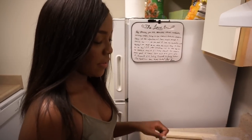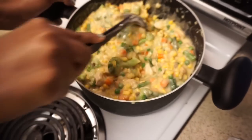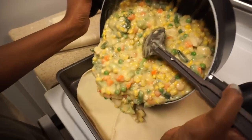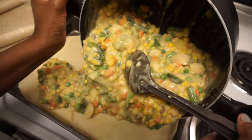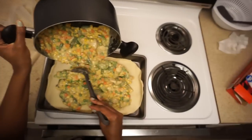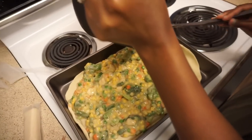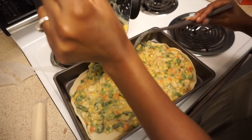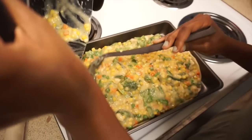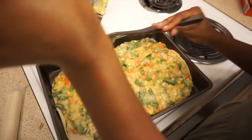Now it's time to add in the stuffing — or the filling, whatever you want to call it. I'll just kind of bring it over and pour it in, trying to make it pretty even, mostly in the middle. Babe is really getting those angles from behind the camera — it helps because lots of videos are better with good angles.